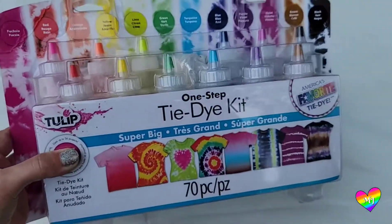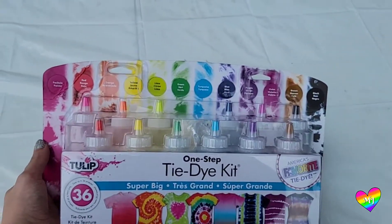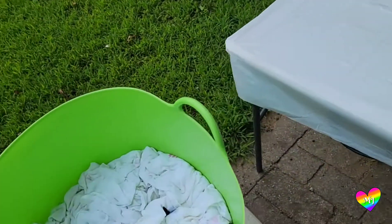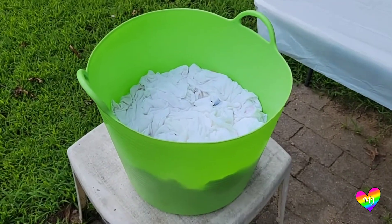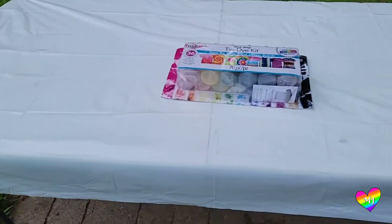Hello my friend! Today I'm going to be doing a bunch of tie-dye so I thought it would be fun to do a mini review of the 36 project tie-dye kit, the super big color combination. It has all the rainbow colors I like to use plus a couple extra, and I have 36 items in my bucket here soaking in a few gallons of soda ash, so we're gonna see if we can actually do 36 projects with the kit.